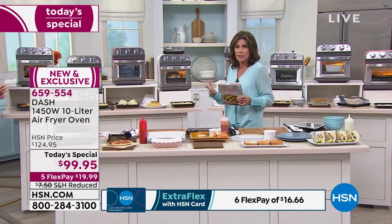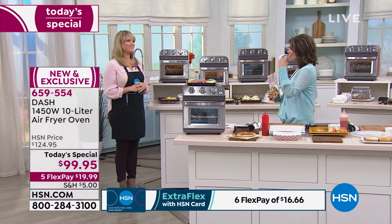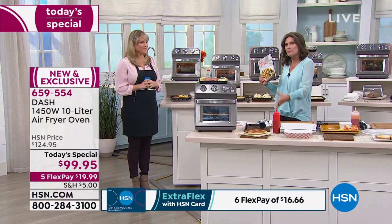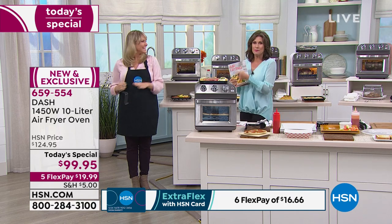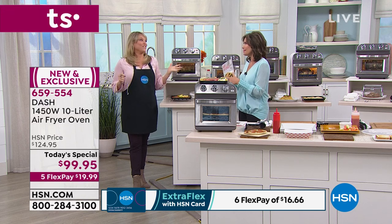We also have a cookbook you may want to add to your order — it has great inspiration and gives you timing, because air frying means you're going to cook faster, better, and healthier. You're actually going to be able to taste the food because it's not dropped in a vat of oil. Deidre is bringing us something that has never been seen before.